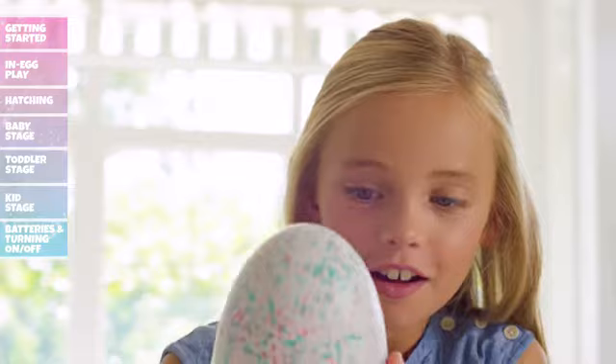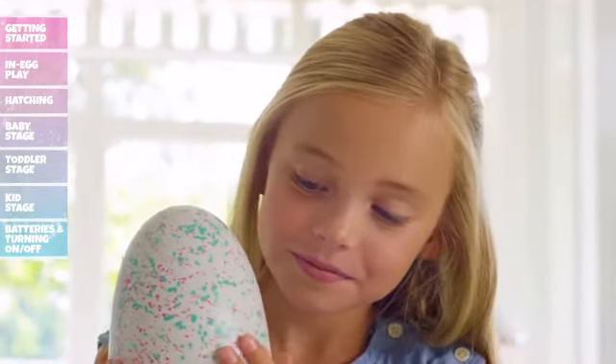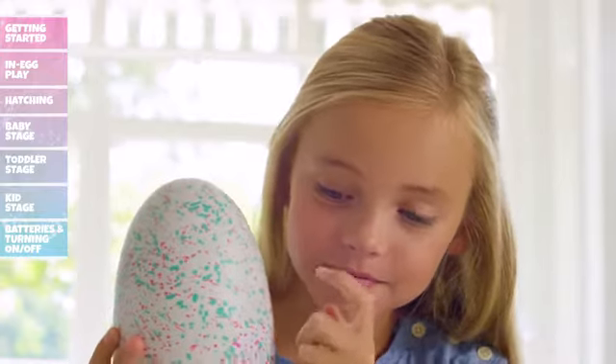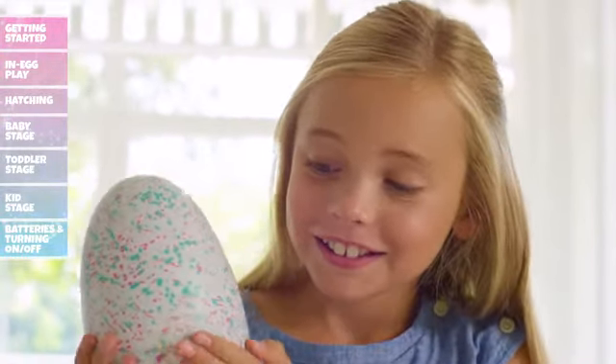Tapping your egg: When there are no lights, your Hatchimal is listening. Make sure it's quiet enough for it to hear you. Tap on the egg and it will tap right back. Hatchimals love to tap back, matching your rhythm.